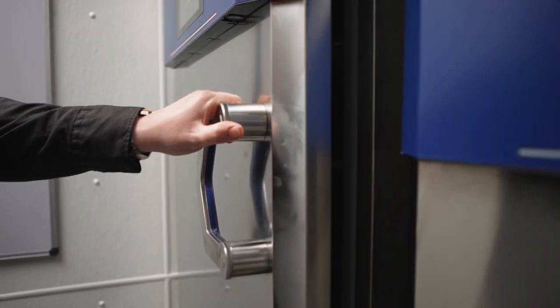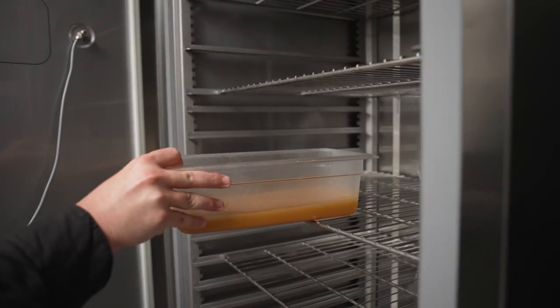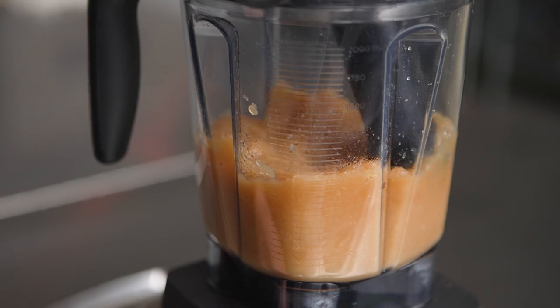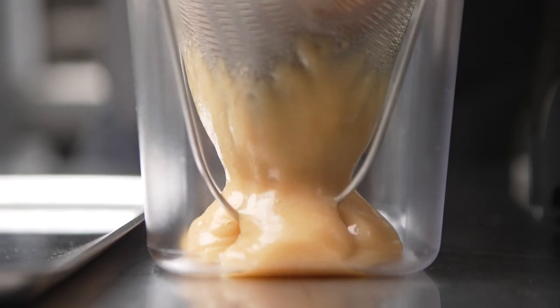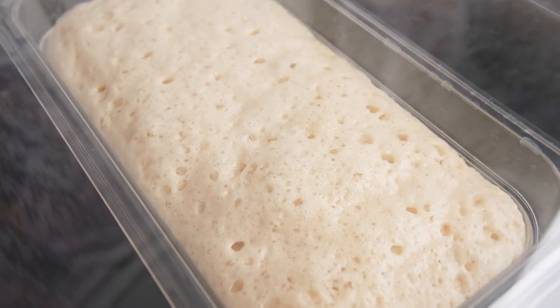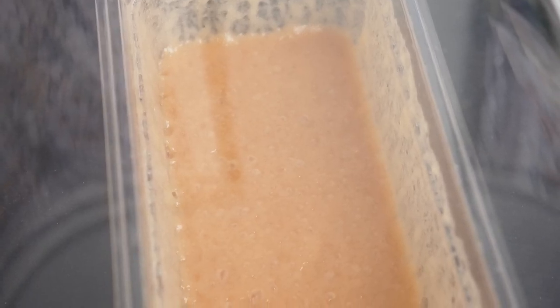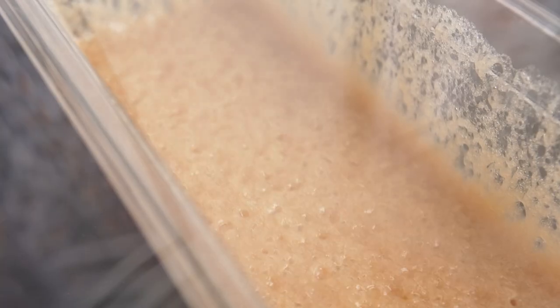Once my fluid gel is hydrated, I'll be placing it into the Multi-Fresh to cool as quickly as possible — in the kitchen, time is money. Once the gel is set, I'll blend until smooth. In order to get the clearest fluid gel possible, we need to remove all the air bubbles. I use the compact function on the Hinkleman, doing it twice to ensure all the bubbles are out and that my sauce is very clear.